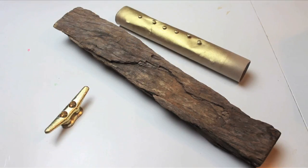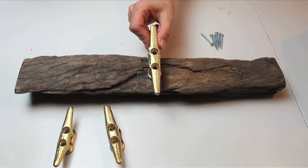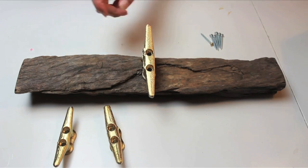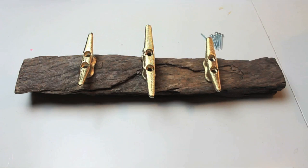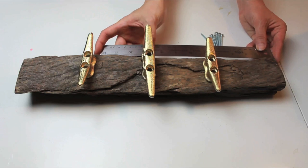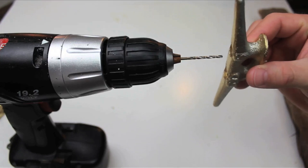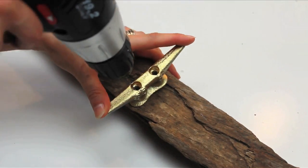Bring everything inside once it's dry and remove your screws from the cardboard. Determine your cleat placement on your driftwood — I'm putting the largest cleat in the middle and two smaller ones on either side. Measure to make sure they're placed in the center and equidistant apart. Using a drill bit that fits inside the holes of your cleats, create pilot holes where you want your cleats to go.